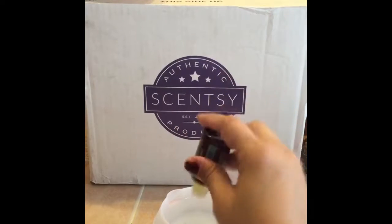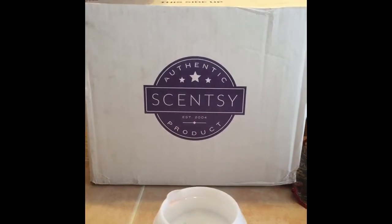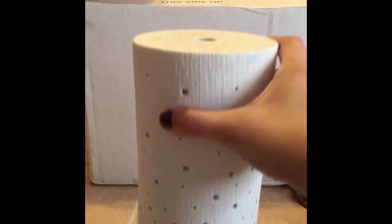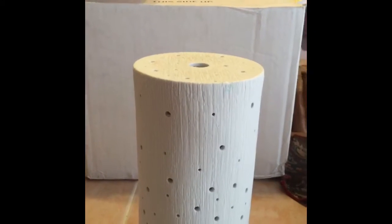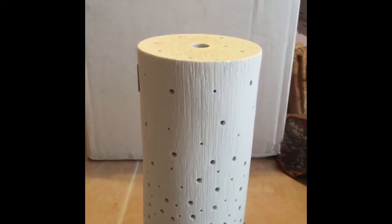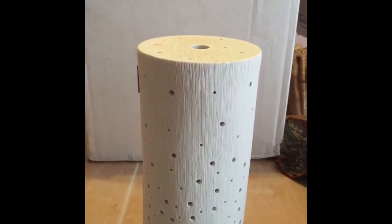What you would do is put a couple of drops — three, four, five — depending on the size of your room and how strong you'd like the scent. You're then gonna take your cone and put your cone on top. Everyone has a different shade; I have the Aspire shade, so that's gonna go right on top as well.